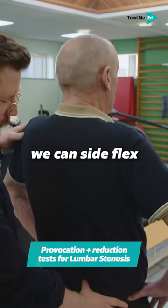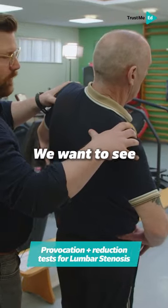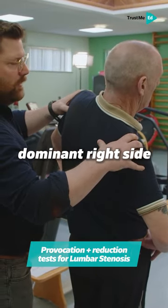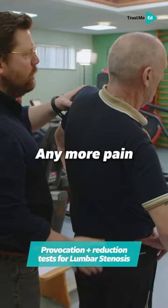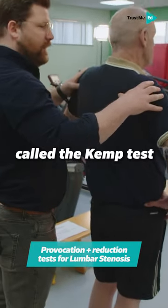From this extended position we can side flex and maybe rotate, and we want to see if that brings on any kind of dominant right-sided pain. Any more pain into the right side, Mark? Okay, so that's called the Kemp test.